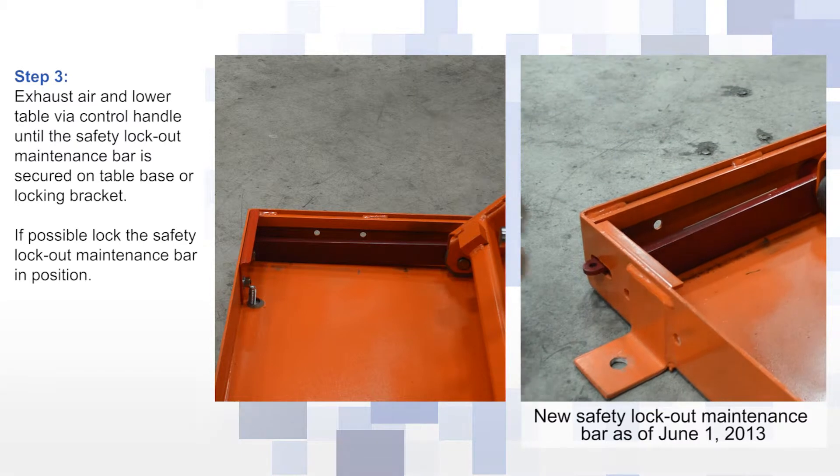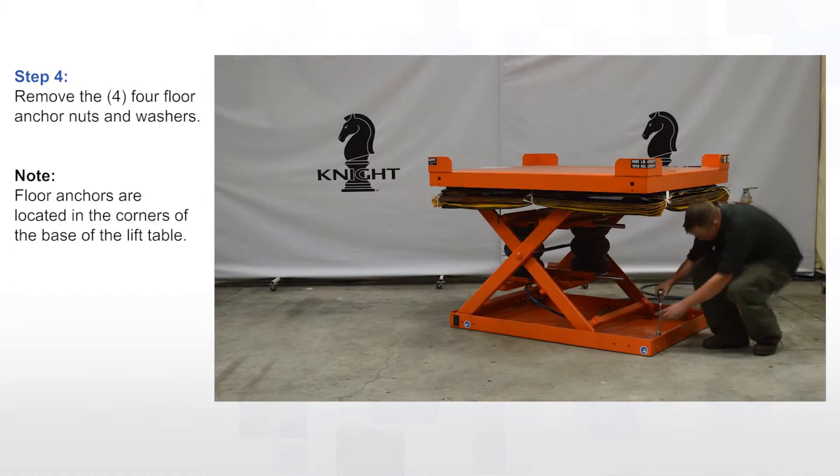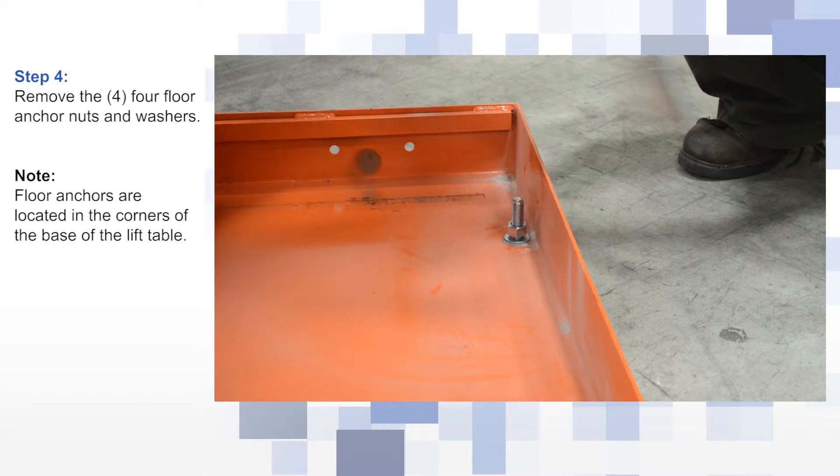If possible, lock the safety lockout maintenance bar into position. Remove the four floor anchor nuts and washers.